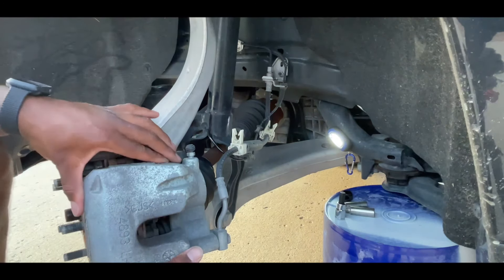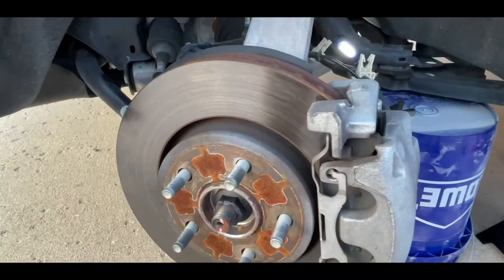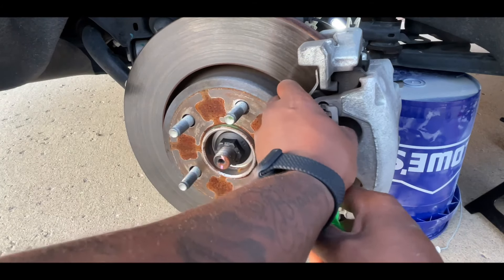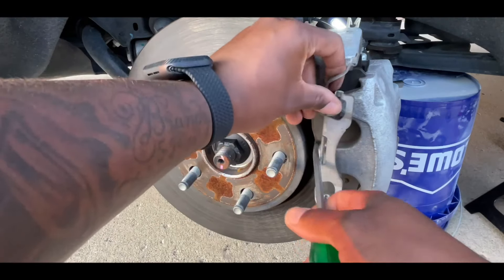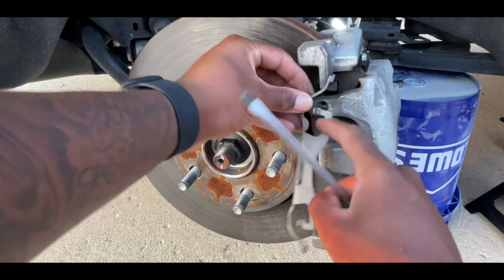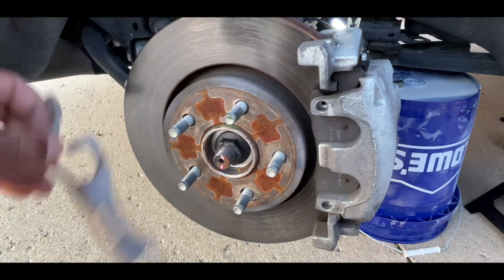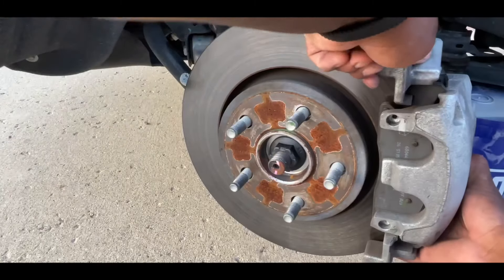There is an anti-rattle clip right here — just put a flathead screwdriver in front and push it back and they pull right out. You want to save these so you can reuse them. When it's in there, put a flathead in between and push up against it; it'll pop right out once you get the screwdriver in the hole because it's hooked in there. Push it back and pull it right out — save these, you will reuse them.